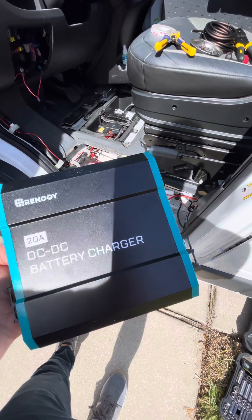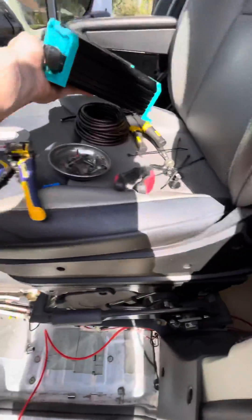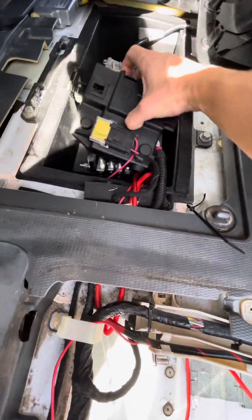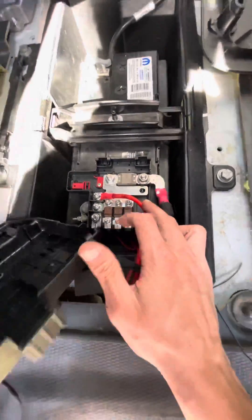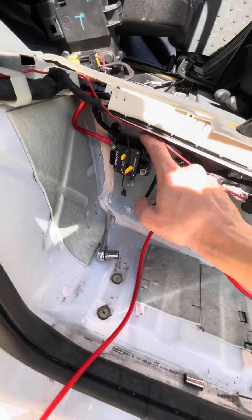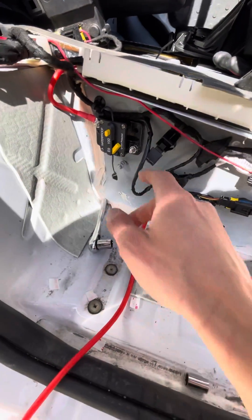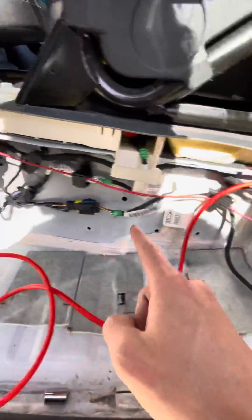Hey everyone, wanted to show my DC-to-DC battery charger setup in my 2016 Ram ProMaster. From the van battery, I'm locked into this cable here, and I have that coming through here. I 3M-taped this 100-amp circuit breaker, and from here I've got my cable — I just ran this through here.